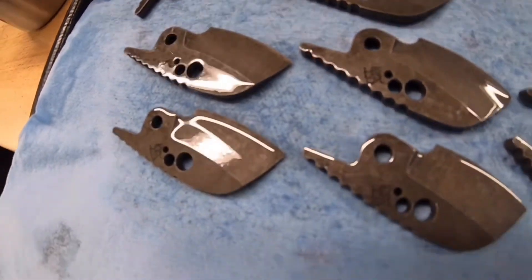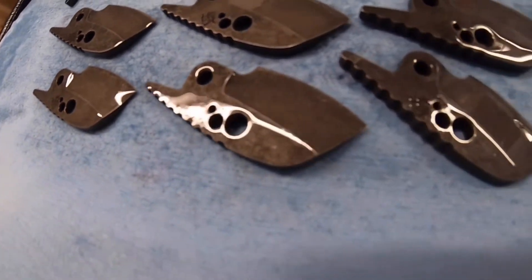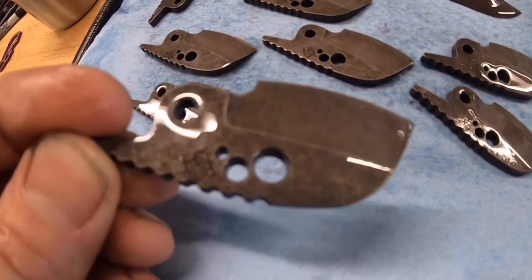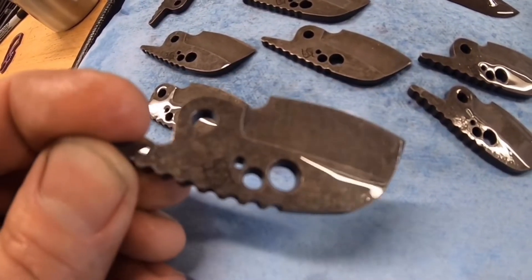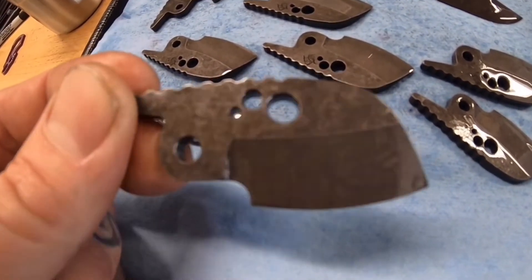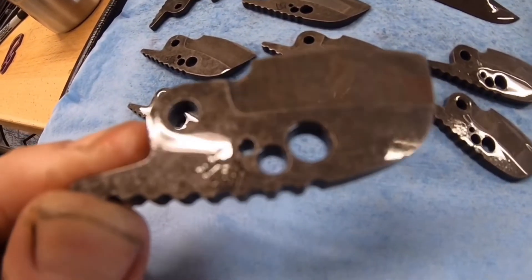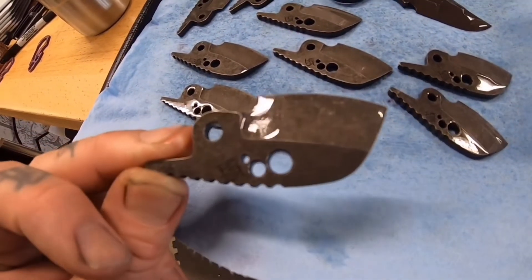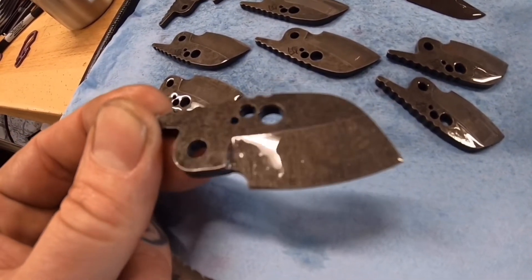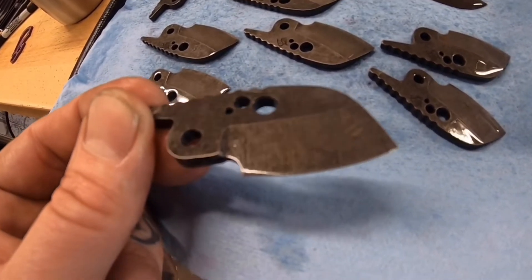They turned out just as I wanted them to. I don't think I'm going to do any satin flats on them. I like finishing the bevels at around 120 grit, and the flats pretty close to the same, because I like the grind line showing a little bit with the tumble — it gives it a rough finish, which is what we're after.